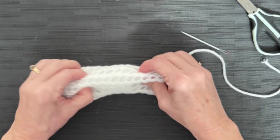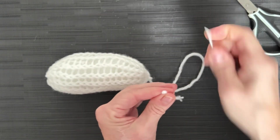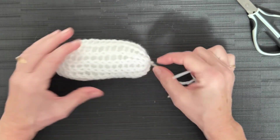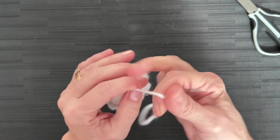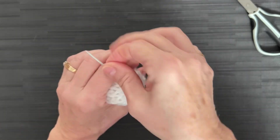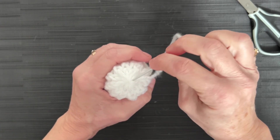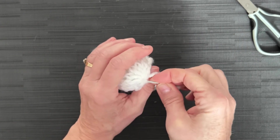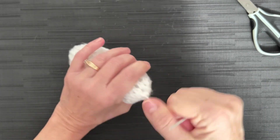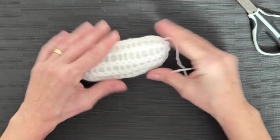You can use Craft Smart yarn — it's a coarser yarn but still 4-weight, and it's a little bit thicker. Craft Smart yarn does not work on our machines very well, but it works great for this project. Because it's a coarser yarn and a little bit thicker, you might want to try using that instead — you'll get a little bit tighter stitch.